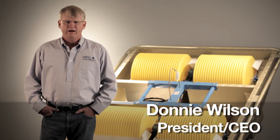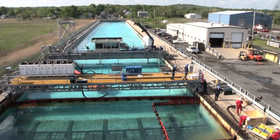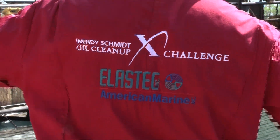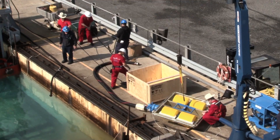Hello, my name is Donnie Wilson. I'm president and CEO of Elastec American Marine. We recently tested our new Magnum 100 drum skimmer at the Omset facility in New Jersey. These tests were performed to ASTM standard F631 to provide real-world performance data.